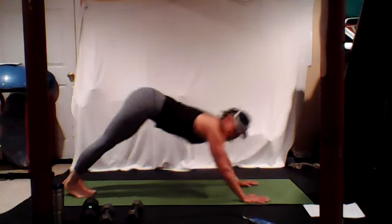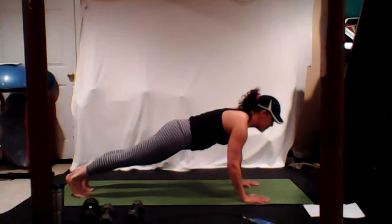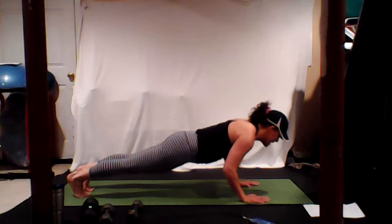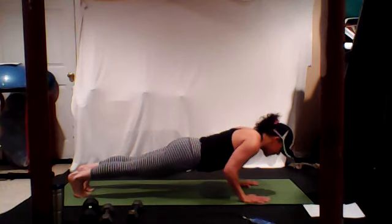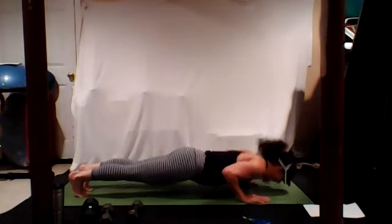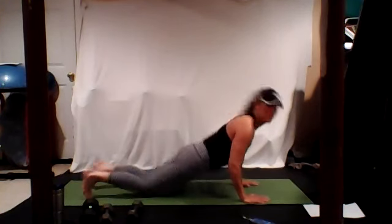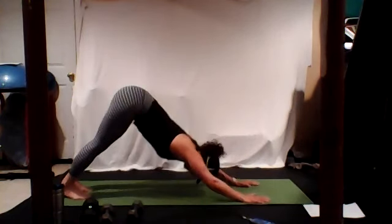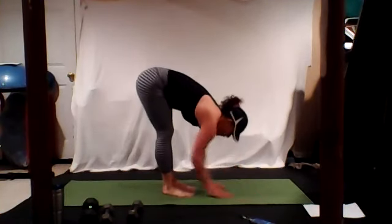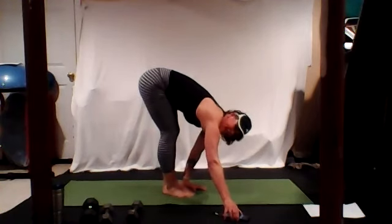Glide it forward to your high plank, pull your bellies in, everything is nice and strong and tight. Elbows in, let's lower down — ten, nine, eight, seven, six, five, four, three, two, and one. Push through. Tuck your toes, push back. Slowly walk your hands to your feet or your feet to your hands. Forward fold — exhale and breathe, let it all go.